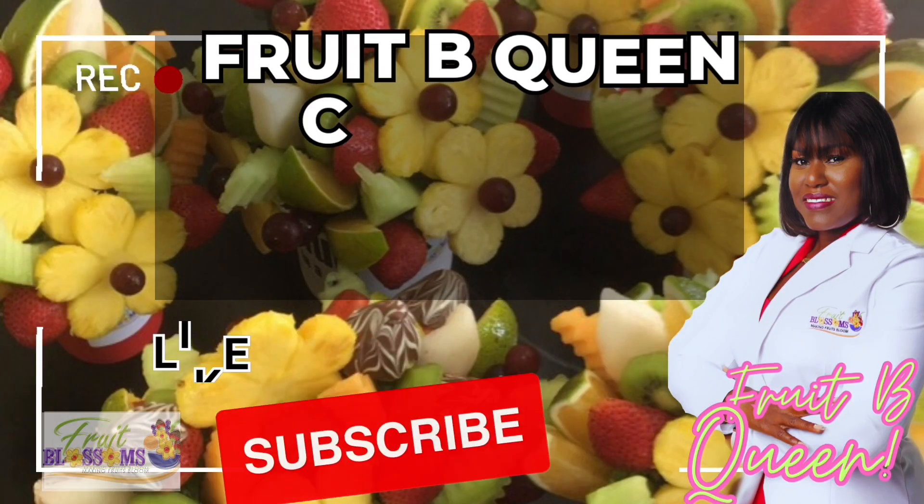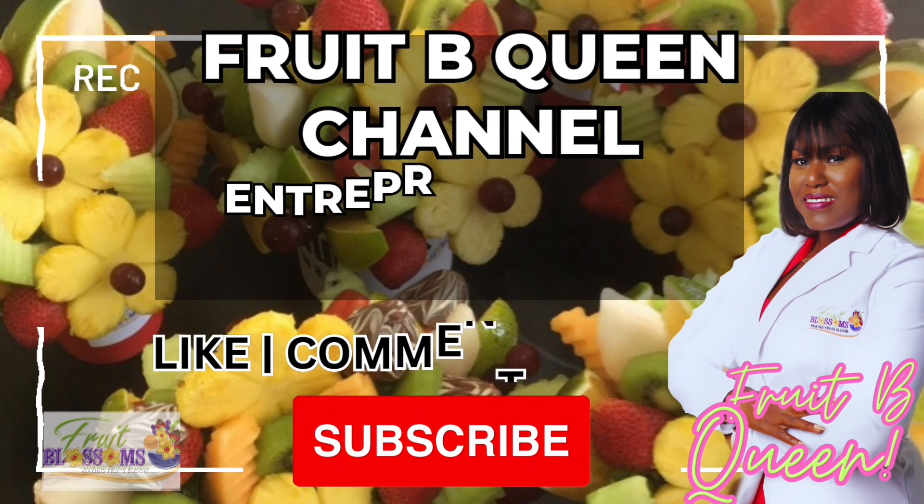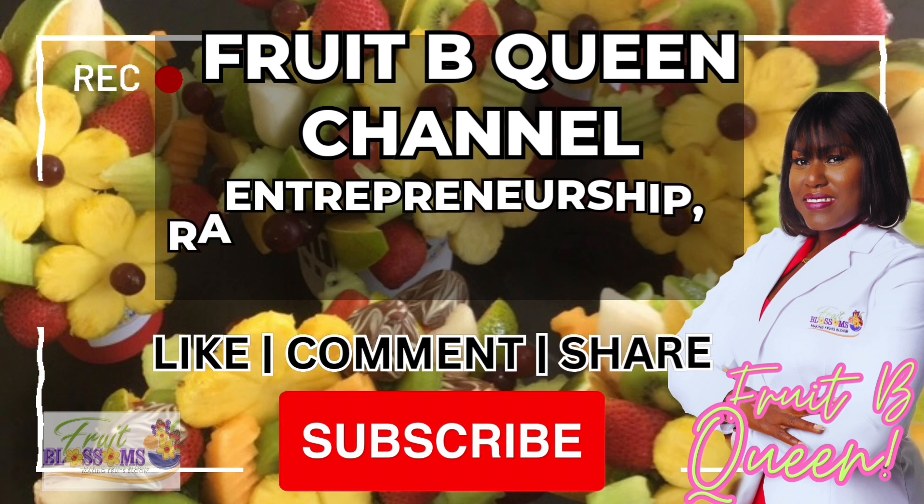Hey everybody, welcome back to my YouTube channel. I am Kadeem, your Fruity Queen. Remember to like, comment, share and subscribe.